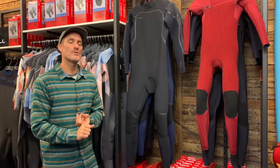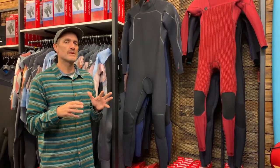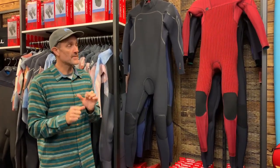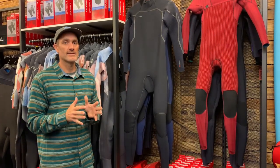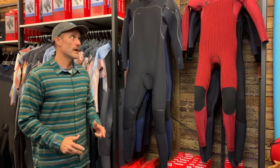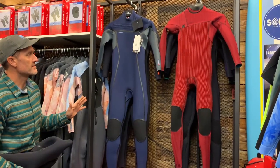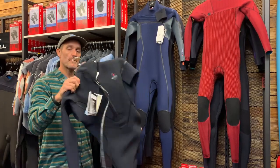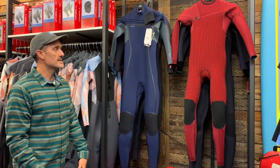This new neoprene boasts more heat retention and more durability. One of the issues people sometimes had with the Hyperfreak's TB3 and TB3X was that it was a little bit fragile. They've looked at that and increased the durability, but apparently it hasn't affected the flexibility in any way. It's also now available in a back zip as well, which is quite cool. We'll take you through all of the ins and outs of the suit.